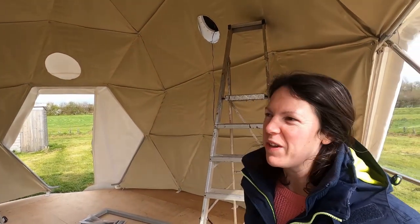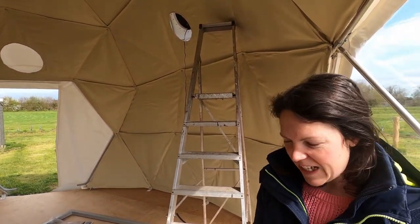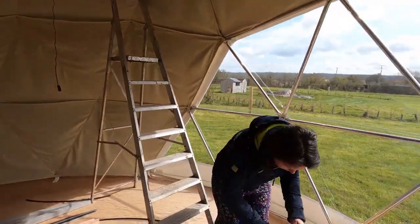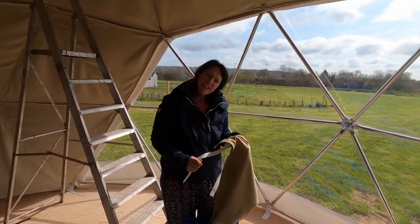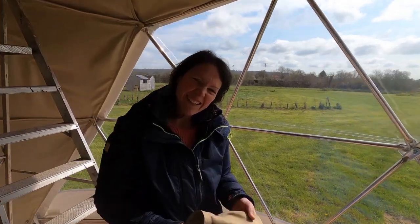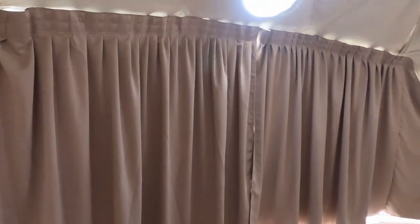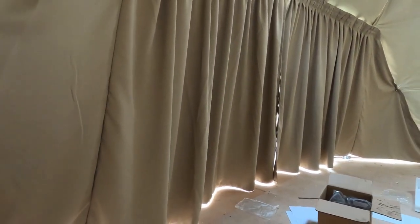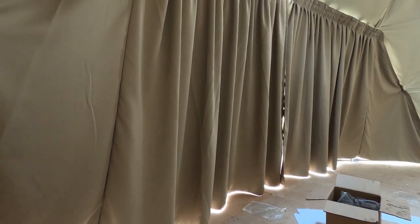We've kept it really neutral so that we can design it how we want to, and the next thing to do is the curtains which are in this bag — we've gone for a similar nice neutral shade. I'm just putting the finishing touches to the curtains; they're designed to fit exactly in the panoramic window gap. They've even got bolts that go through the insulation so they tuck quite neatly down, and they do a good job of locking out the light. If you're staying here it won't be blinding light, and it also gives a bit of privacy.